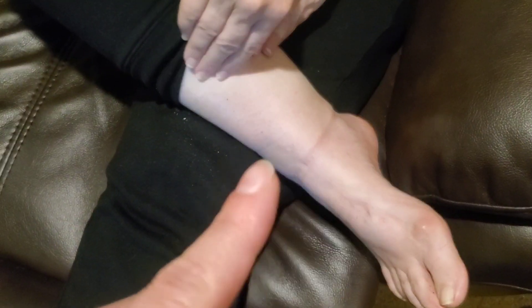Next, we're going to put our hand in the arch of our foot and go in every which direction — circles, up, down, every which way.